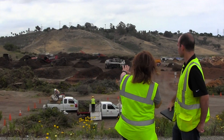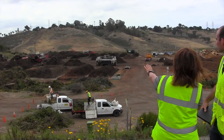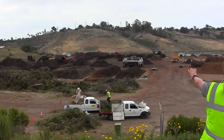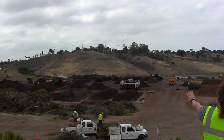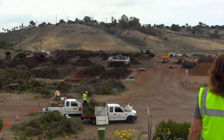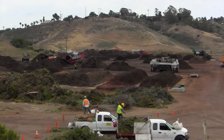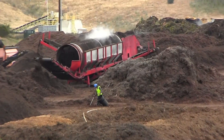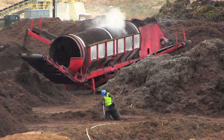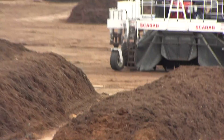After that, it goes into curing piles where it sits for a while and everything stabilizes. You can see the red machine and the orange machine in the background there that screens the material — it separates the fine compost from the coarser mulch. And during that process, we like to turn also, so we use the scarab turner, which is this white machine. It's about a two-month process altogether.